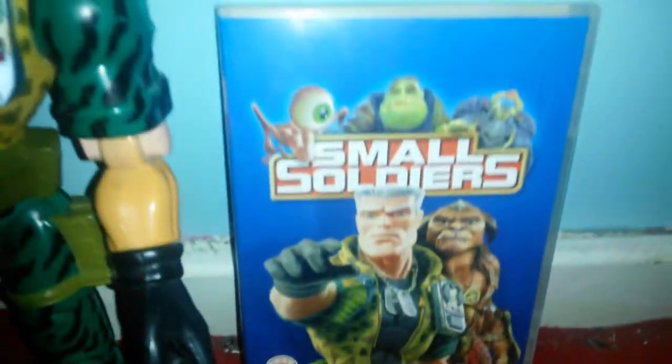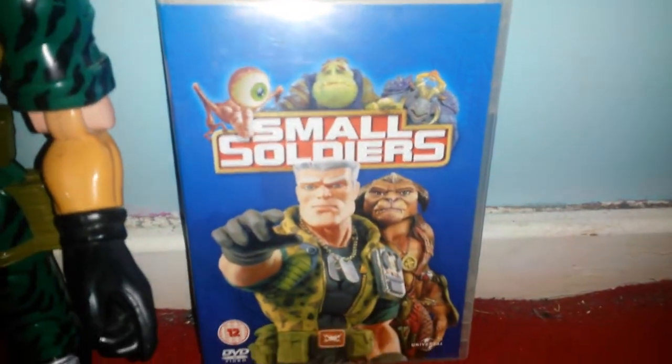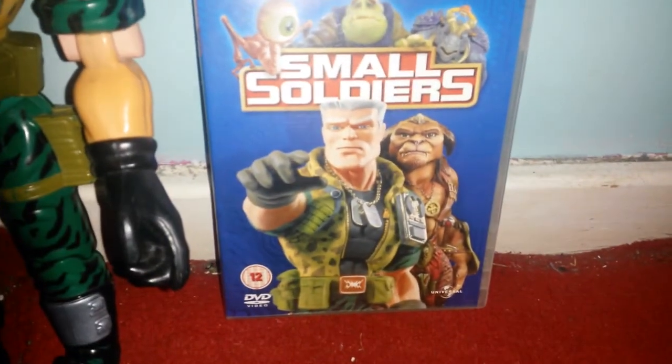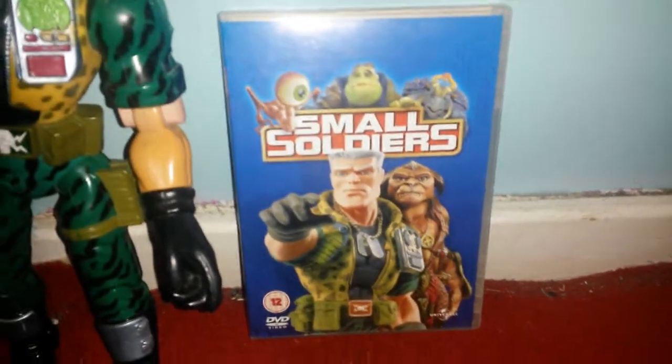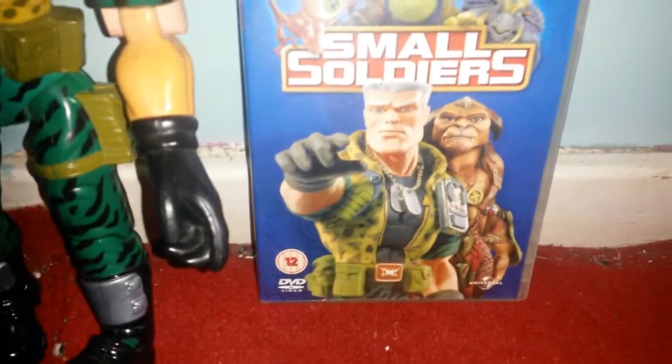Obviously it's Chip Hazard. It's a great film from the 90s. I do recommend it if you like toys and you like soldiers. It's kind of what you would really wish all your toys would do.